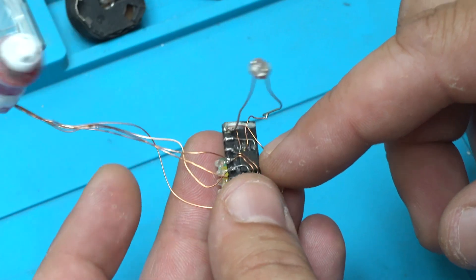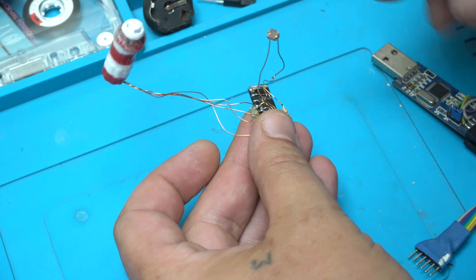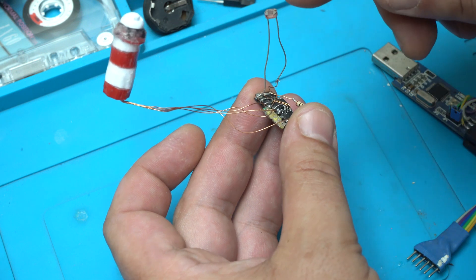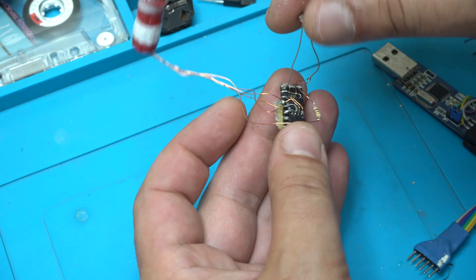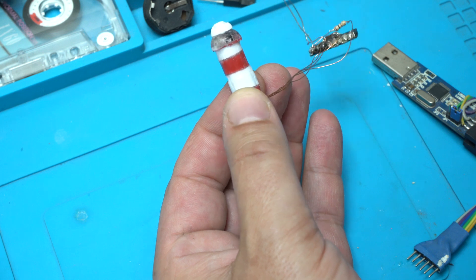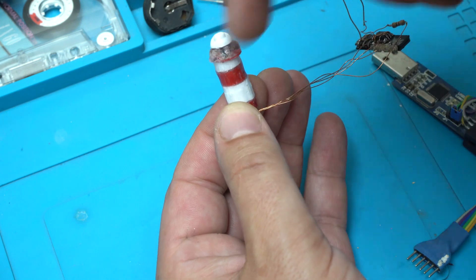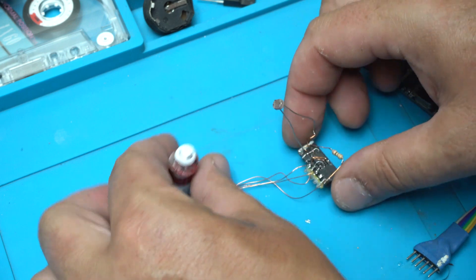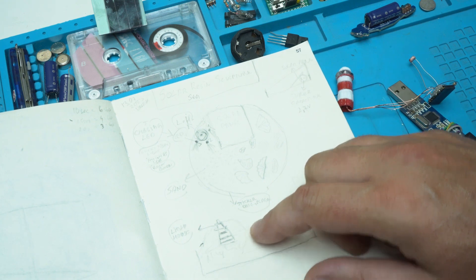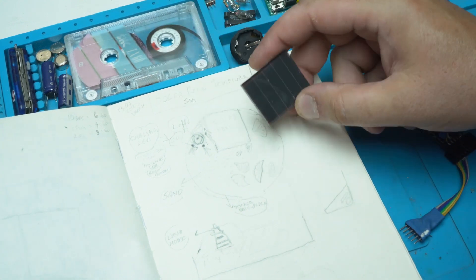I use it to program the ATtiny85 microchip. I also use a light detecting sensor, or LDR. This is the small lighthouse I made with three LEDs inside, and there will be an LED effect. Let me show you some drawings of how the project will look.